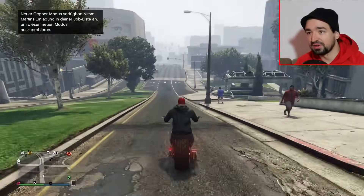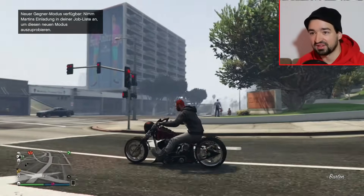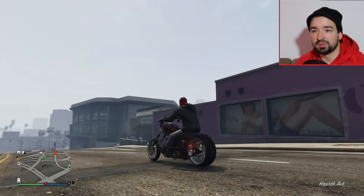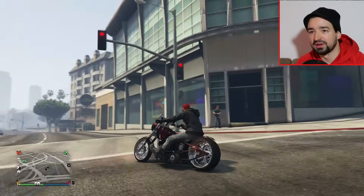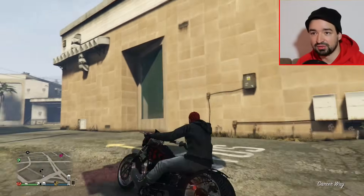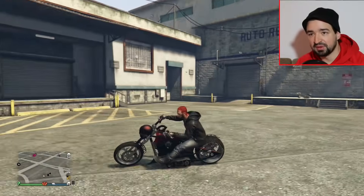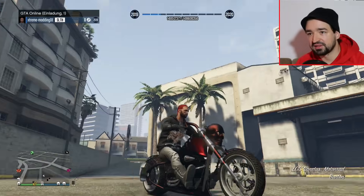Ansonsten müsst ihr halt selber entscheiden: lohnen sich fast 2 Millionen GTA-Dollar für eine Chopper? Für das Design, ja vielleicht. Aber ansonsten könnt ihr mit der Chopper nicht viel machen. Ihr könnt keine großartigen Rennen gewinnen, es ist nichts für Rennen. Es ist halt nur für optisches Tuning, für Tuning-Treffen, Bike-Tuning-Treffen, Motorrad-Fans und so weiter. Das war es hier zum Live-Tuning von der neuen LCC Sanctus, dem neuen Bike zu Halloween.